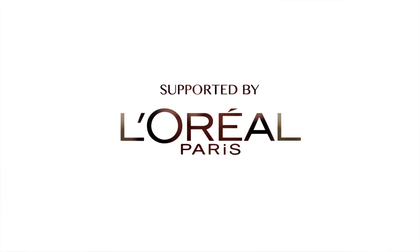Hey everyone, Emily here. Today I'm going to be showing you my tips and tricks for applying liquid lipstick. They have great staying power, so they're amazing if you want your look to last all day.